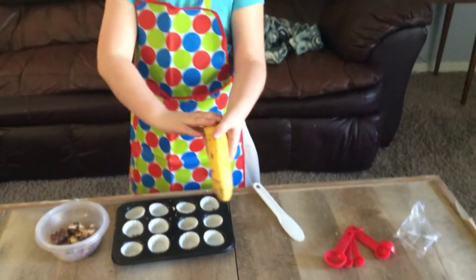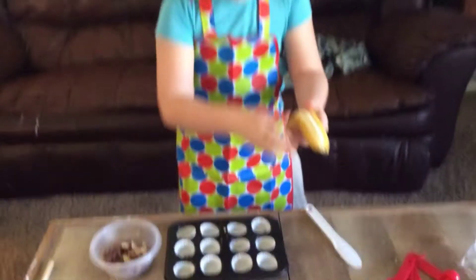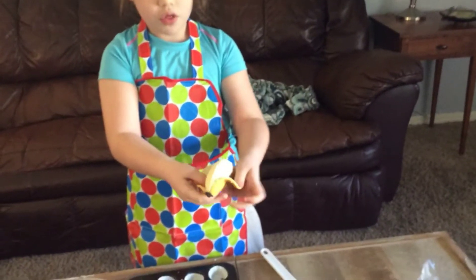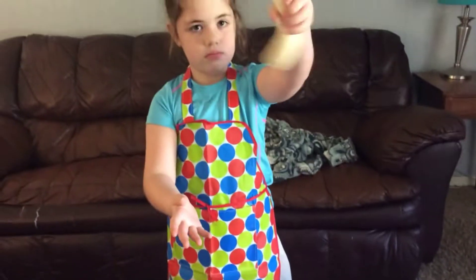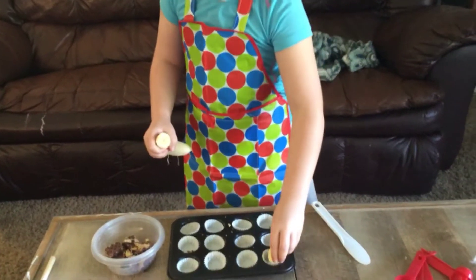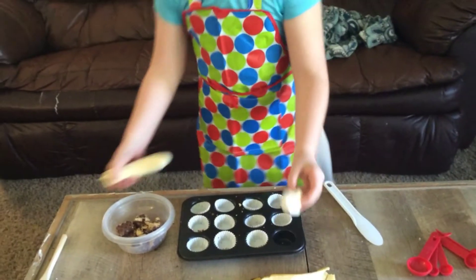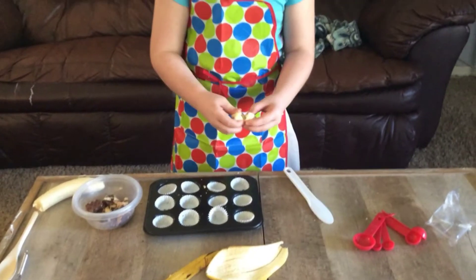Let's get started, but first you better peel it. That's how I peel it. Next we peel this like a weirdo, and then we add a little — yeah, that's way too much — so we add just a little like that.